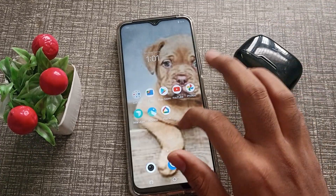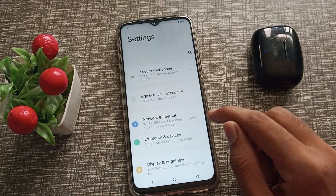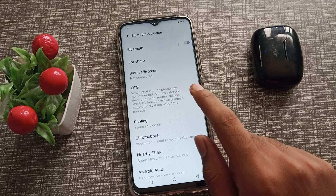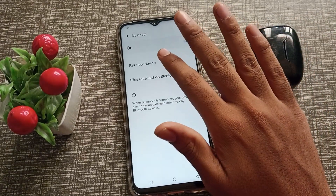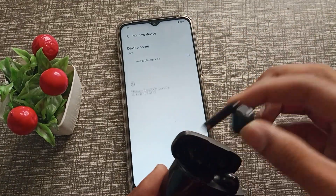First of all, open your phone settings and click on Bluetooth and Device. Click on the Bluetooth option, then click on Device. Now take out your earbuds.